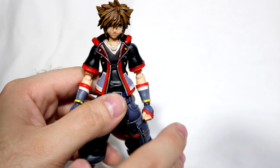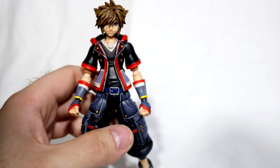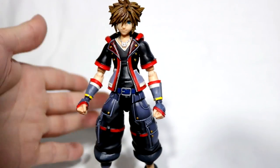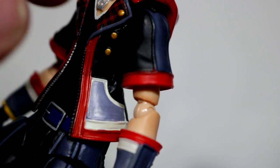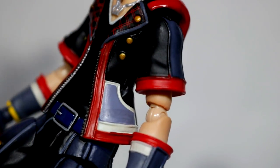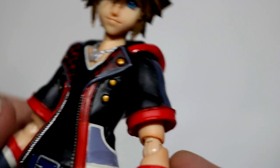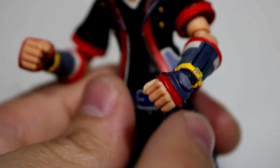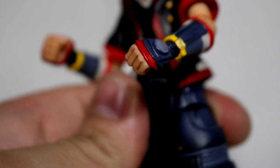There are some flaws I'll mention that are going to be consistent with every figure, but the head situation is just mine. The paint job on this figure is mostly pretty solid. Besides some small markings on the sleeve, there are occasionally some small paint flaws, but other than that it's mostly solid. I saw some reviews where people were complaining about the hands' paint jobs, but so far mine seem to be okay.